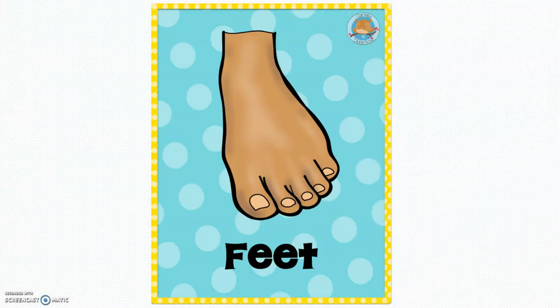Feet. Feet. This is my feet. This is my feet.